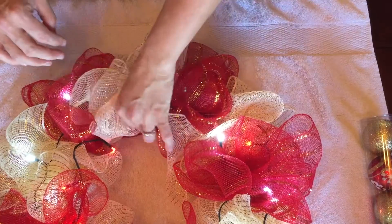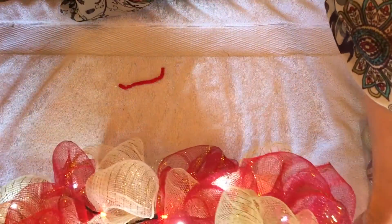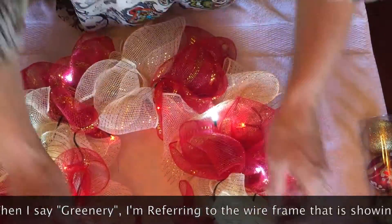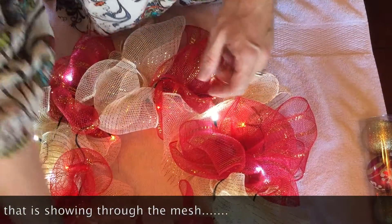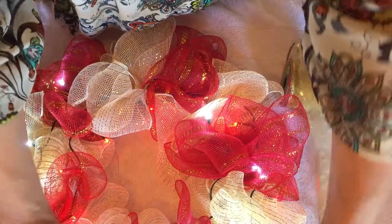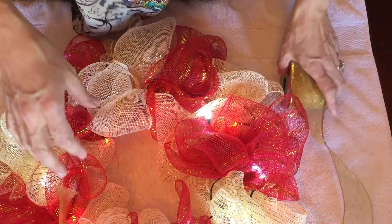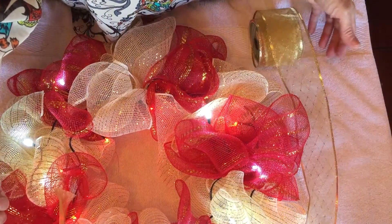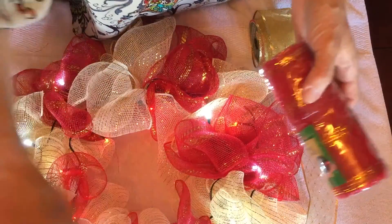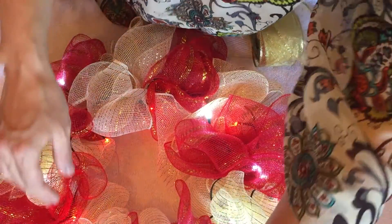When I look up at this I do not like the fact that all the greenery is showing. If you get to a point where you don't like something, you can always try to do something different. I was thinking about taking some of this gold ribbon and working it in there to try to cover up some of the green so it looks a little more full. There are a lot of different options on YouTube, even some where you can make big bows that adhere into it.